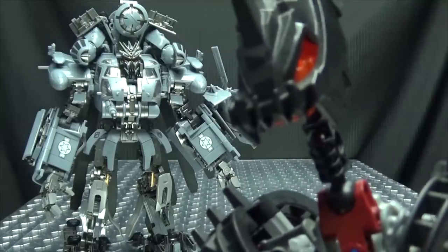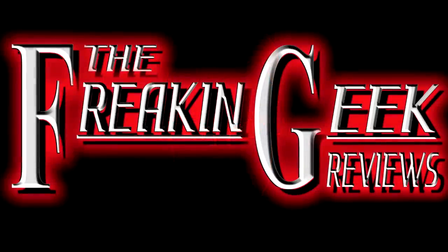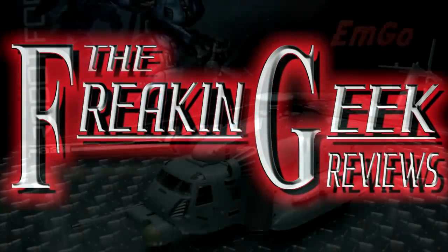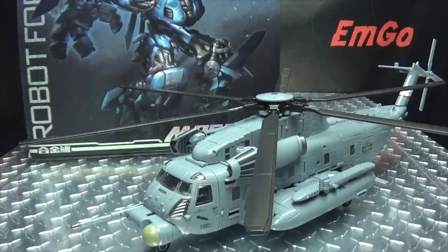Get your flashlights ready! Hey, what's up my peoples? Emgo here, the freaking geek himself, and today we will be reviewing the Wei Zhang Hide Shadow!